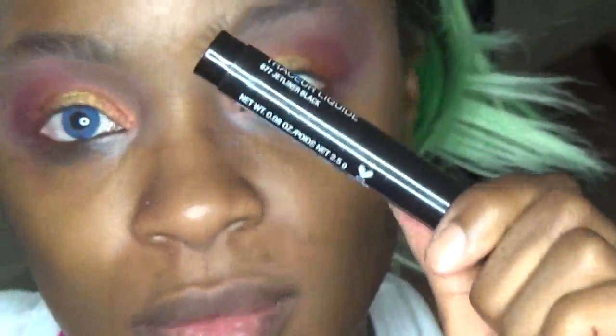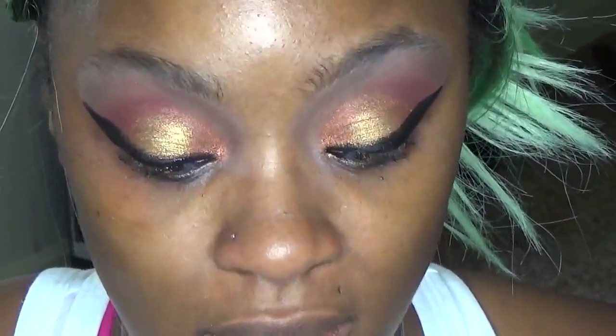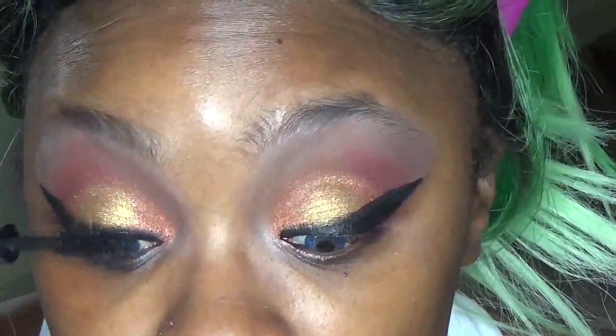For eyeliner we're going to go in with the Wet n Wild Graphic Marker Liner, go in and fill it in, kind of darken it up. I'm going to use my NYC liner to do that. We're going to use the Urban Decay Perversion Big Black Blacker Batter mascara and coat the lashes so we can get some false lashes on.